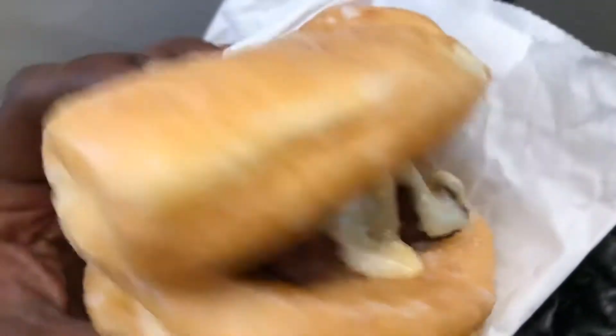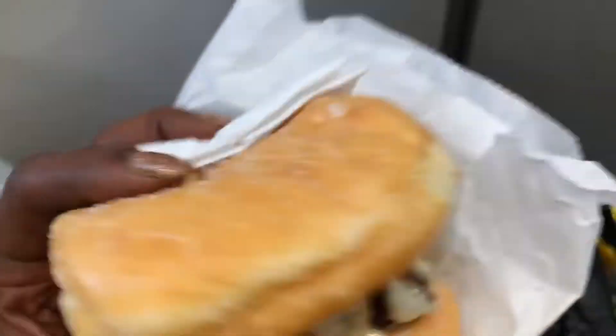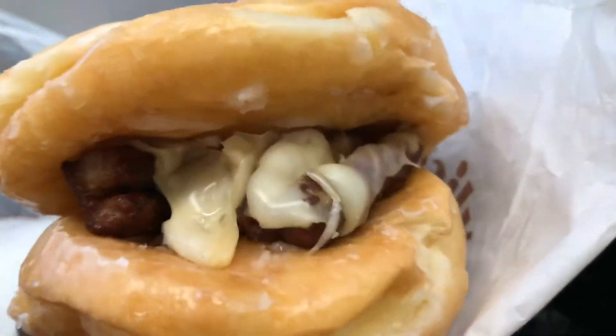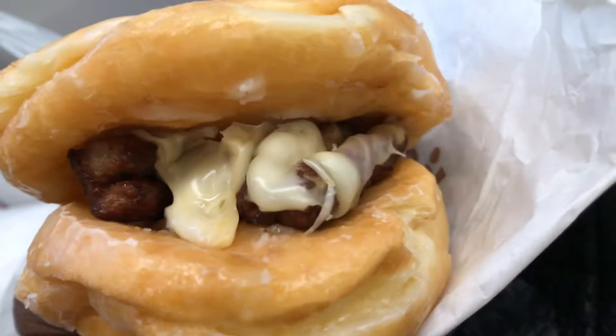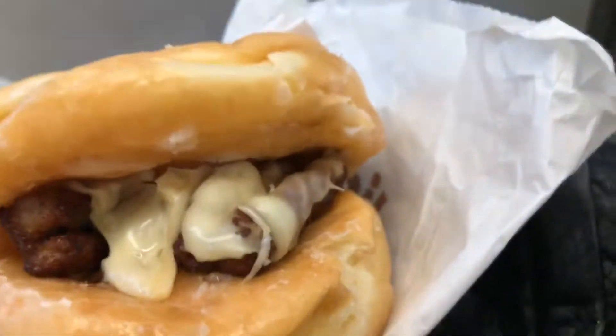Y'all try that. It's like a breakfast sandwich. Y'all see that? Yum, yum. My homemade breakfast sandwich.